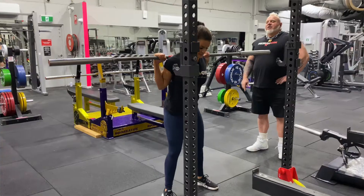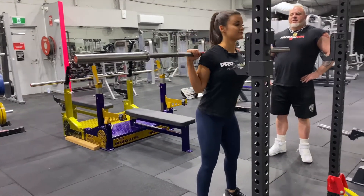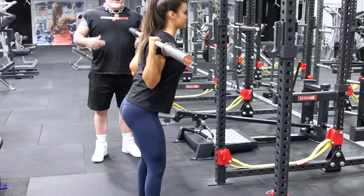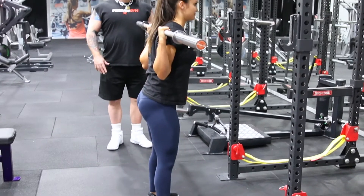Now what do we do first? Look forward, get the shoulder blades pulled down. Are we ready? Now on with the brace. Good. Imagine the chair's behind you — sit back, push your knees out, and up and down we go.